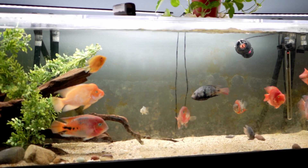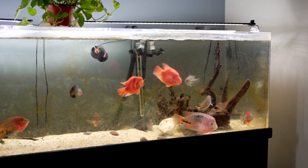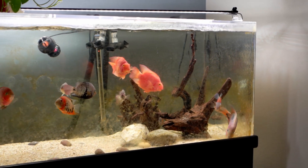This results in less fin nipping and less damaged fins, obviously. It's been working for me. I'm not sure how it would work on tanks smaller or shorter than six feet, but you guys could always give it a shot.